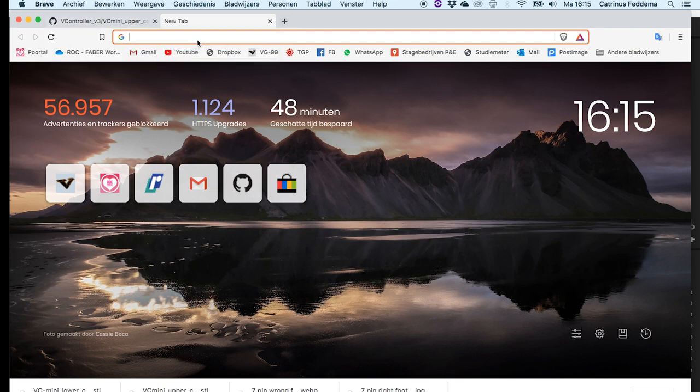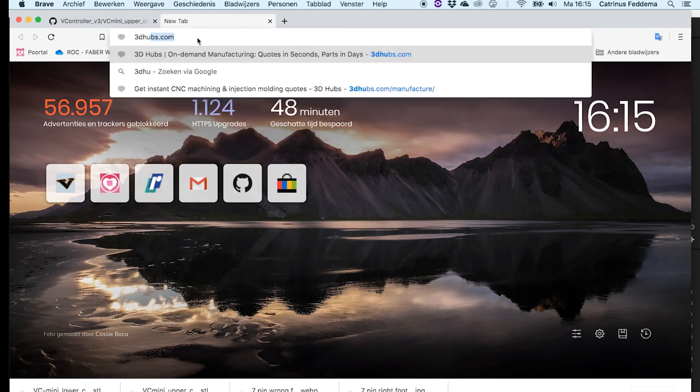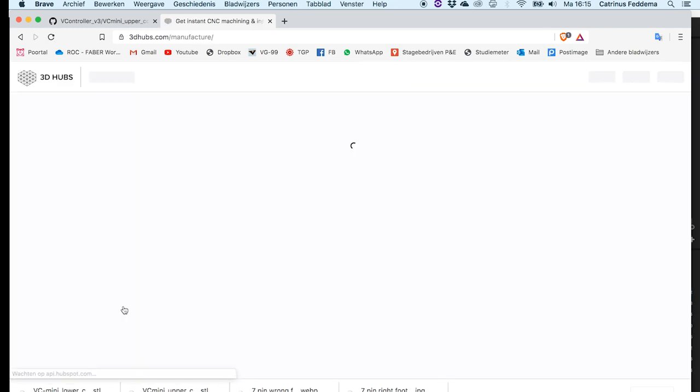If you have no option to 3D print it yourself, you can go to 3DHubs.com where you can actually get an instant quote.